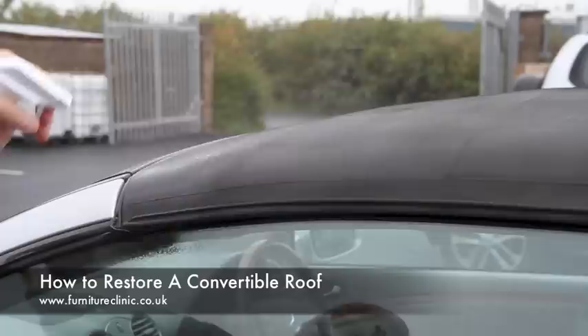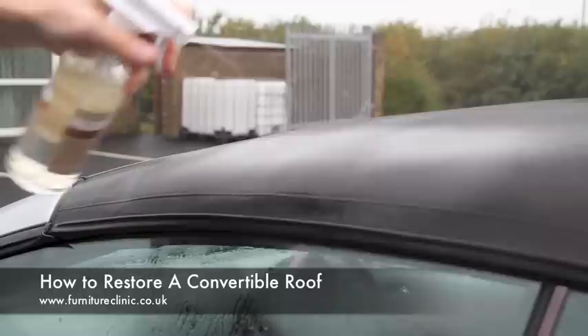Once you are satisfied that your roof is sufficiently coloured, fabric protector should be applied to the entire surface of the roof. This will protect against future staining, dirt, fading and make the roof easier to clean and maintain.